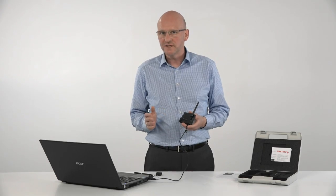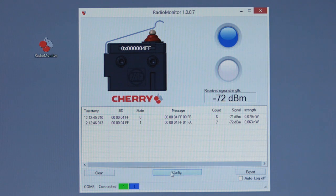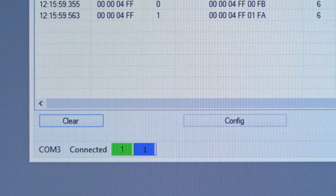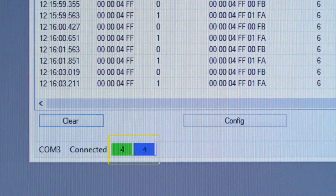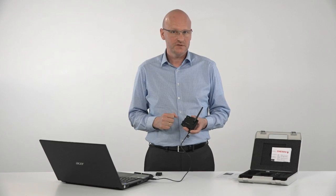With the config engineer, the software provides you with the option to ignore signals of selected switches — only signals of transmitters with checked boxes are monitored. The two numerators in the lower window show how many actuated and released signal telegrams have been received. I hope you liked this video and are now even more excited about our wireless energy harvesting switches. For more information on the evaluation kit and our other products, please visit www.cherryswitches.com. Thanks and see you next time.